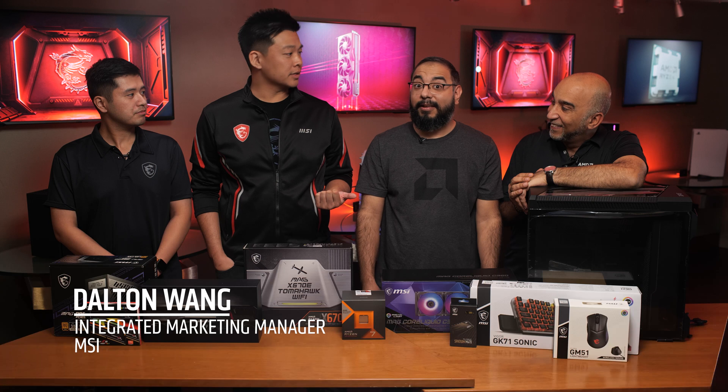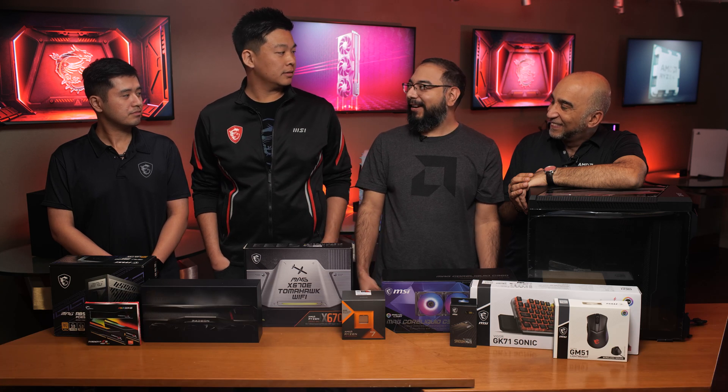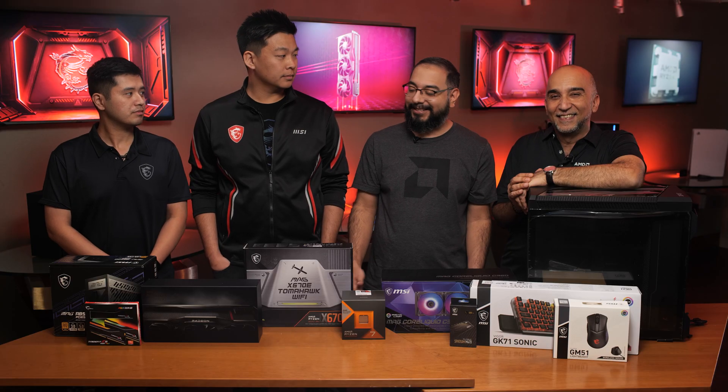Today we're going to be showing off how to build for the AM5 platform. Wally and I will be tag teaming this build. I have to confess I haven't built a new rig in probably 10 or so plus years, so a little nervous, but I'm happy to have you here and I think we're both lucky to have Cliff and Sam as our wonderful assistants in case we need to step in.